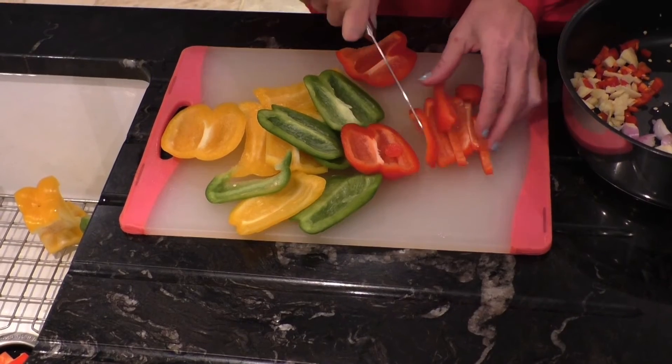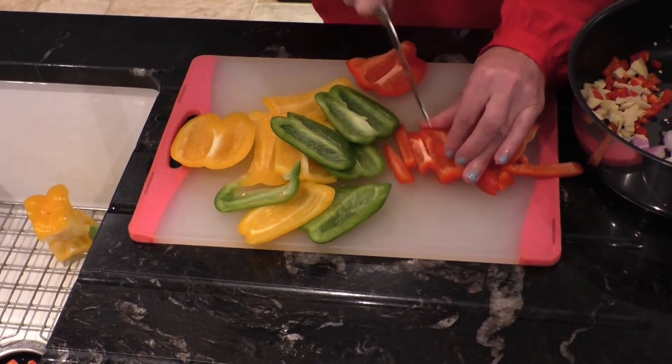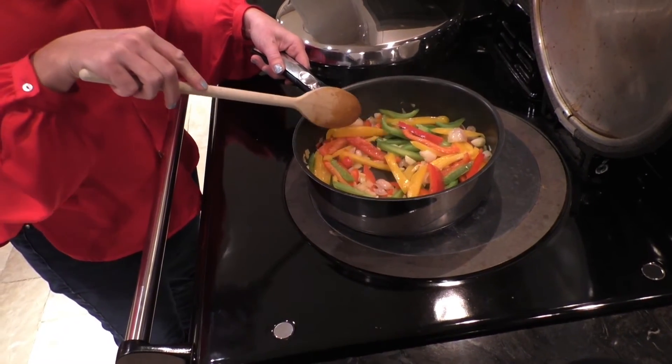Now slice the peppers finely into strips. You can use any veg but I prefer peppers because they bring such bright colours to the dish. Now combine all the vegetables and stir on a hot hob, ensuring it is all cooked through.